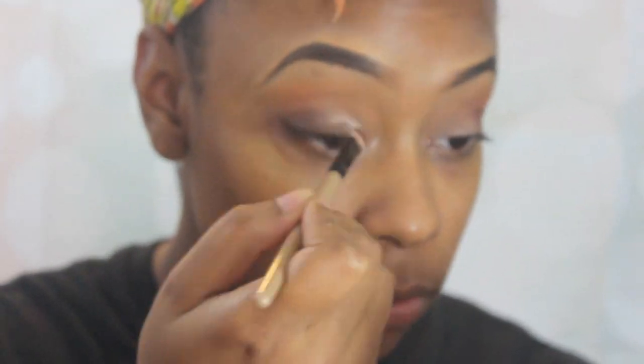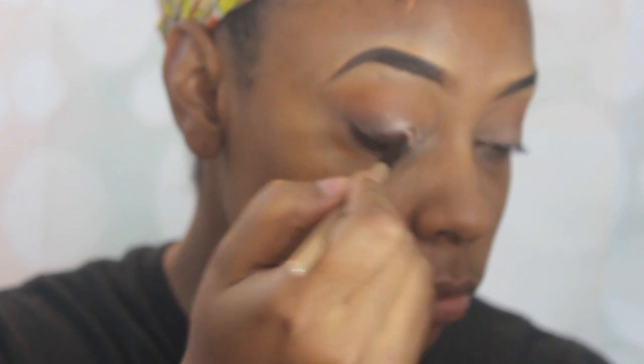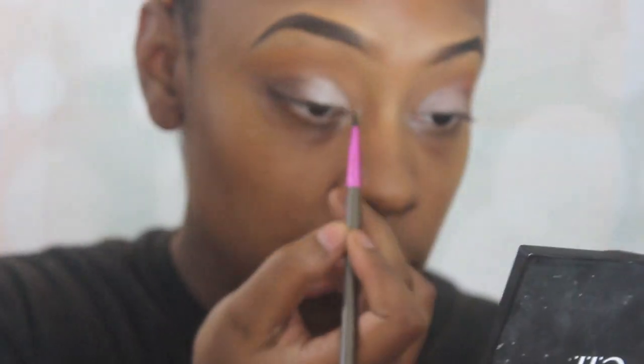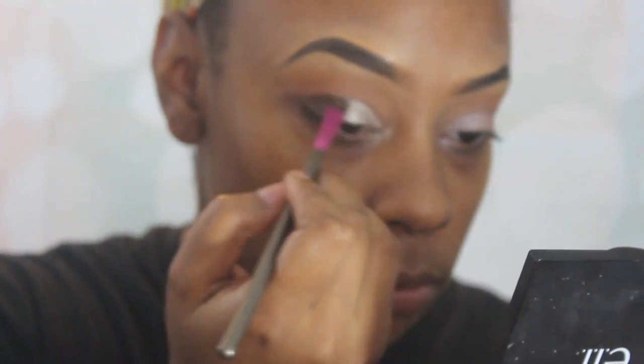Now I'm going to go in with this pinkish champagne color and use that for the rest of my lid. Honestly, you really don't have to use any particular color because you're really going to cover it with the glitter anyway. Then I'm going to go in with my NYX glitter primer and put that over my mobile lid — not all the way over, just over the champagne color.